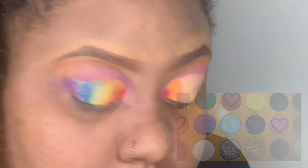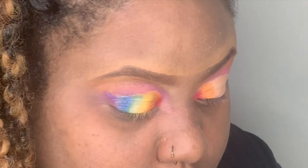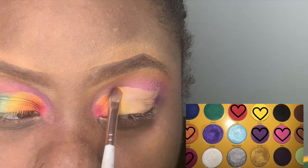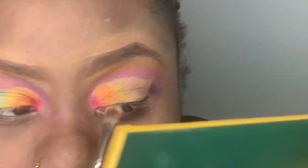I'm now taking orange and placing that on my lid as well. Then I'm taking the yellow and going really close to the orange, packing that on my lid too.